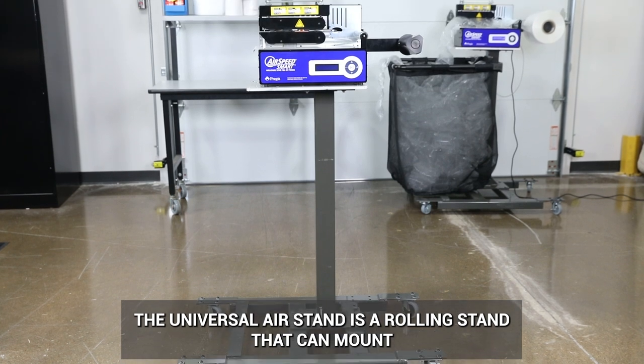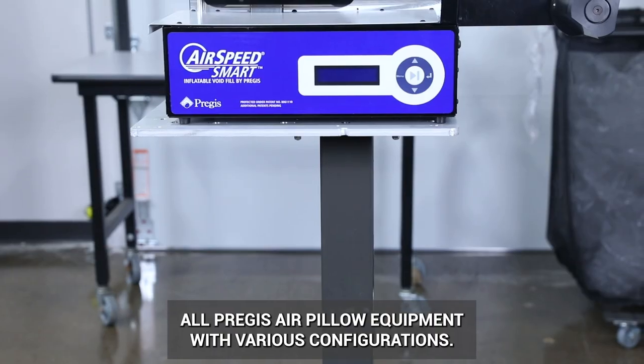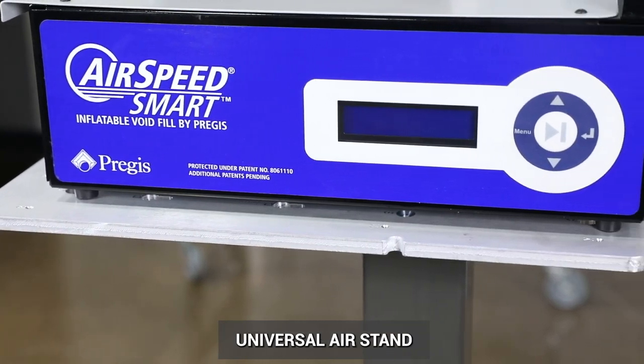The Universal Air Stand is a rolling stand that can mount all Pregis air pillow equipment with various configurations. This video will cover the assembly process for the smart machine on the Universal Air Stand.